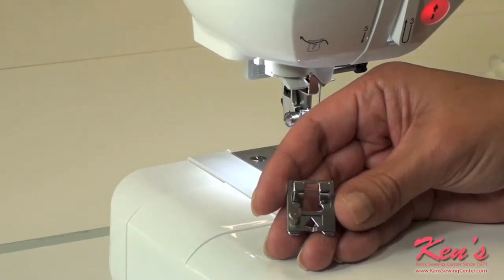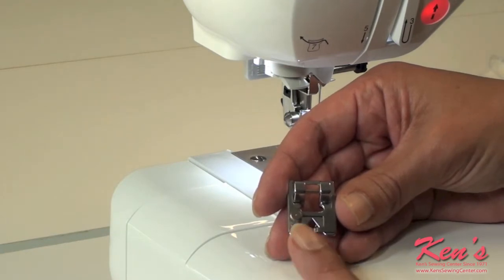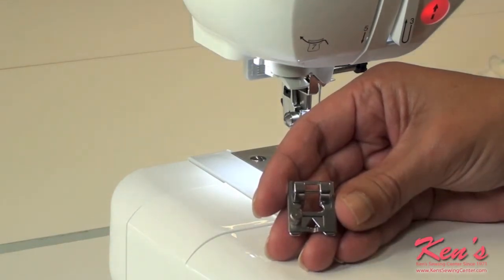The braiding foot is handy when attaching braiding or ribbon up to five millimeters. The little screw on the left allows you to adjust the plate up or down depending on the width of your braid or ribbon.